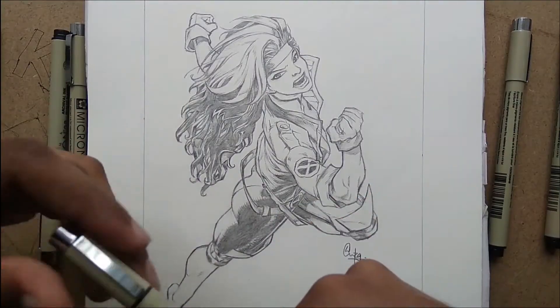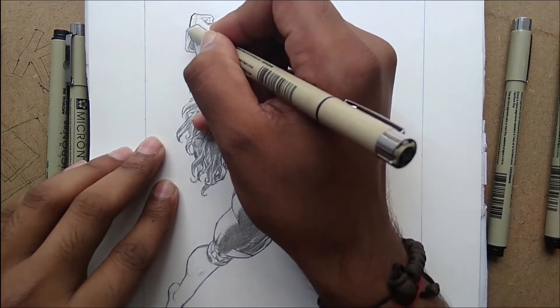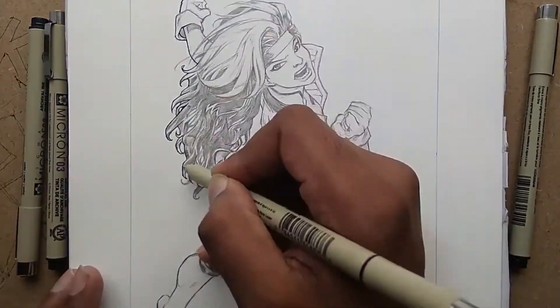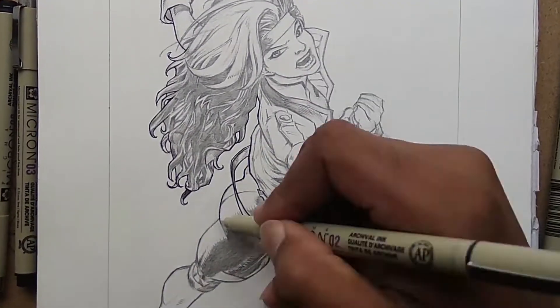Hello guys, as you can see already I am inking a pencil drawing of an X-Men character Rogue. You can watch me drawing it with pencils by clicking the I button here. Speaking about materials, I am using Sakura Pigma Micron pens for the inking.